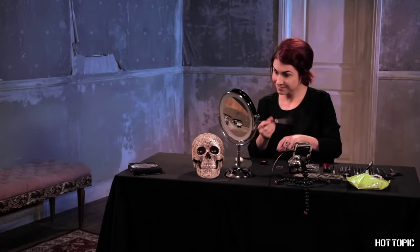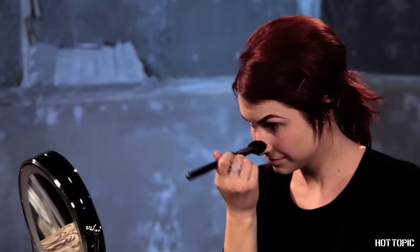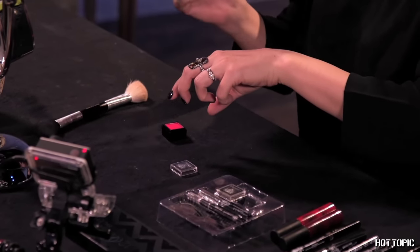Next up, brush some vibrant blush across your cheeks and over the bridge of your nose. Blend well — you can extend it under your eyes and across your cheekbones if you like. You can use some of the red eyeshadow from the Lovesick Eye Kit to get a vibrant pink shade. I'm blending it with a little pink blush for the perfect cartoony pop of color.